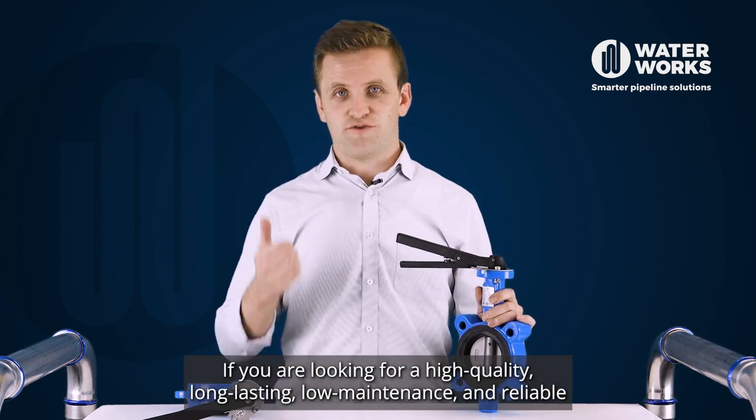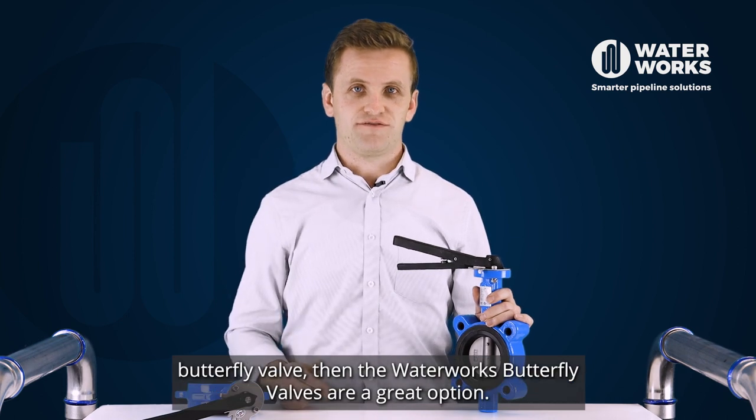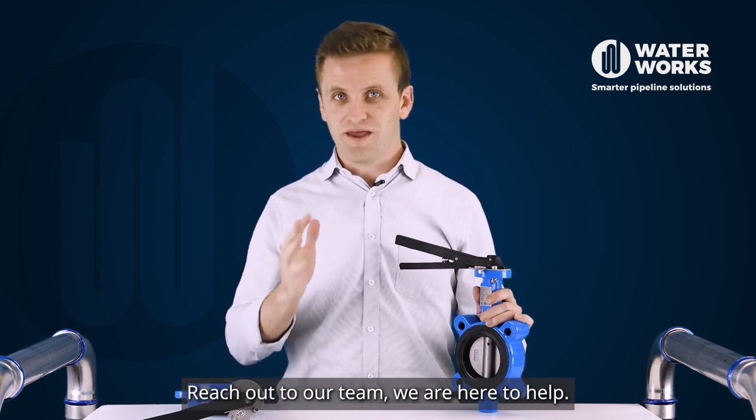If you are looking for a high quality, long lasting, low maintenance and reliable butterfly valve, then the Waterworks butterfly valves are a great option. Reach out to our team, we are here to help.